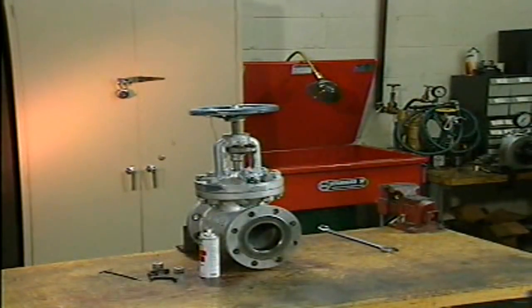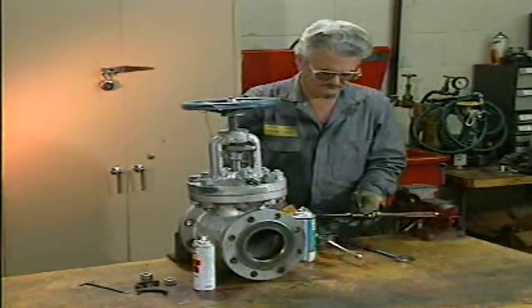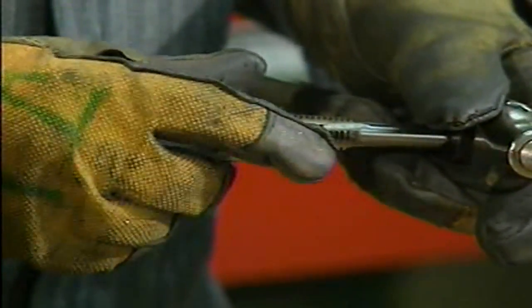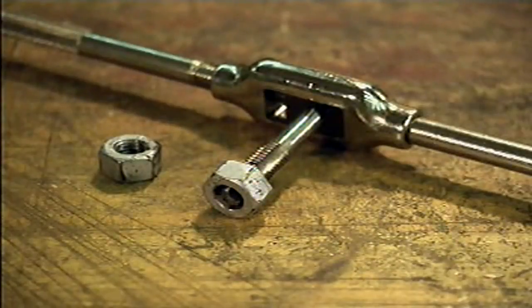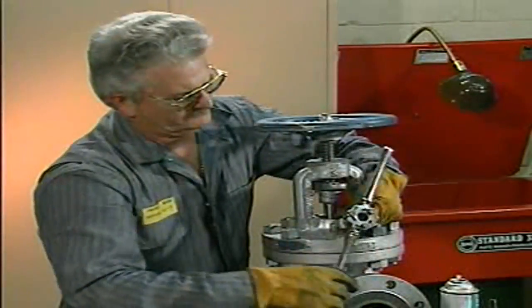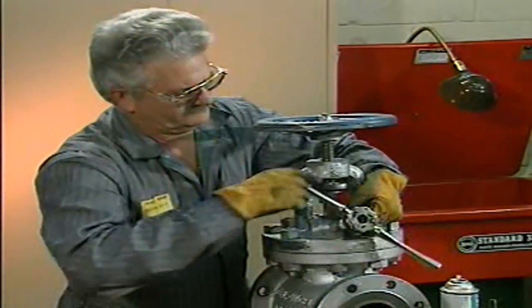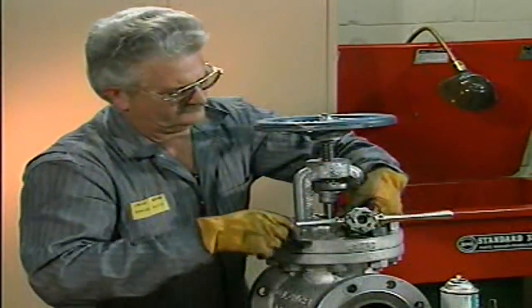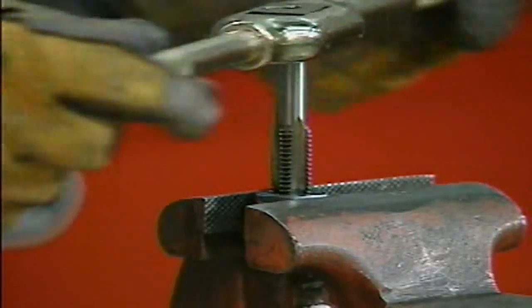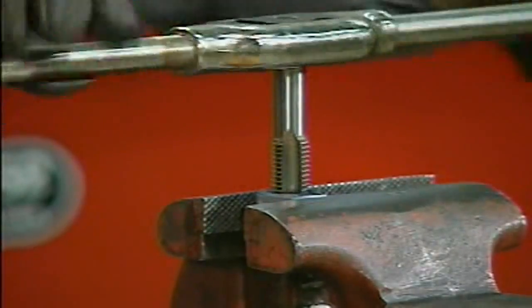A die and tap are normally used to make new threads, but they can also be used for chasing or cleaning threads. When used for chasing, the die is threaded onto the bolt and the tap is threaded into the nuts. The die and tap must be correctly threaded on the bolt and nut threads to avoid cross threading or cutting new threads, which will destroy the original threads. The die and tap should be the same thread size and type as the bolt and nut. To chase bolt threads, spray the bolt with lubricant and thread the die onto it, then move the die back and forth to clear the threads. To chase nut threads, spray the nut with lubricant and thread the tap into it, and repeat the same process. Chasing refurbishes threads by removing rust and other chemical deposits that a wire brush cannot, and it also smooths the threads.